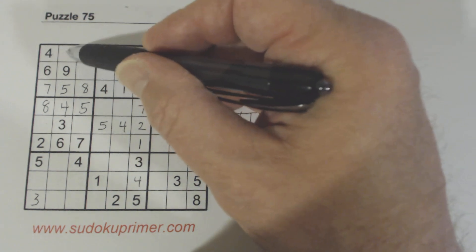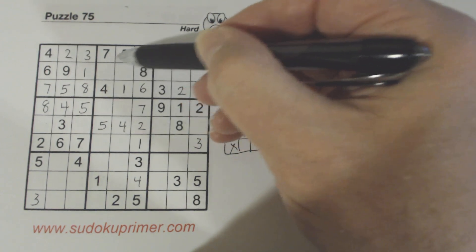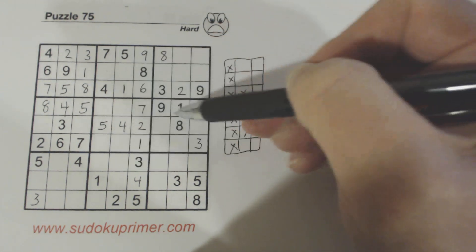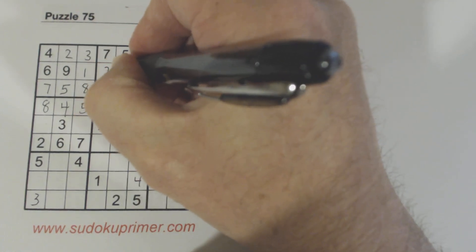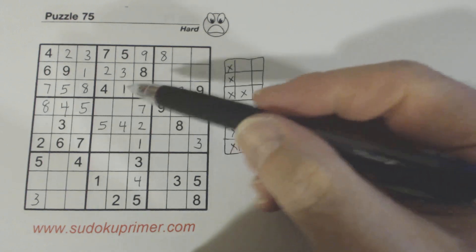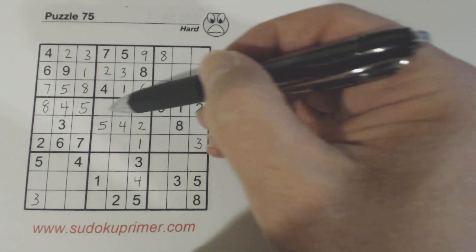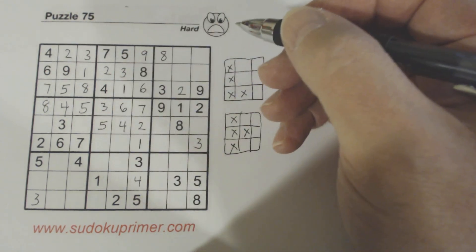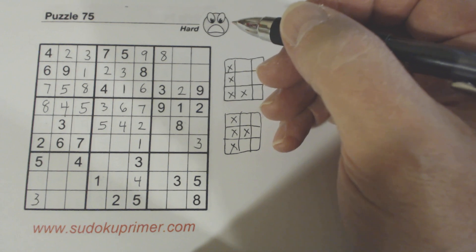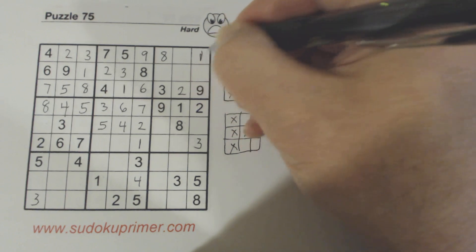We have 1, 2 twins there. We know that's a 2 and that's a 1. How? Because we've only got two numbers missing in this box — they're 2, 3 twins. So we know that has to be a 2. We can solve those 2, 3s right now. Now, if you remember, we had 3, 6, 7 here, and with that 3 we know what those are. You can also put in this 1 here now.